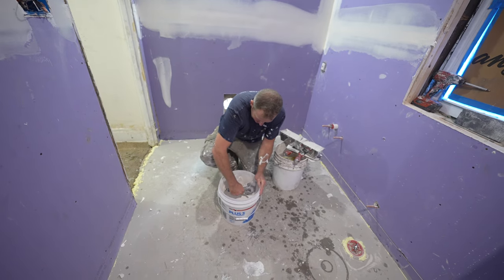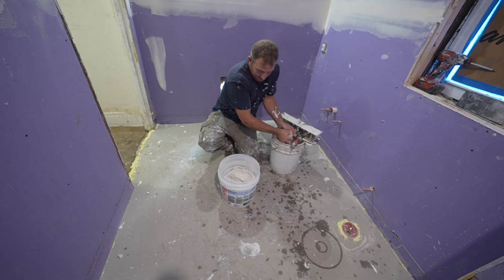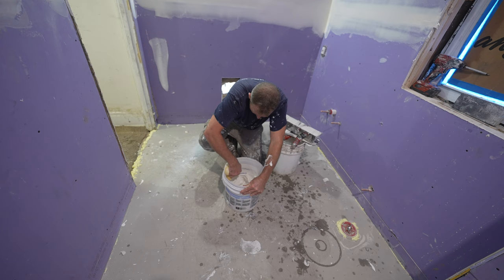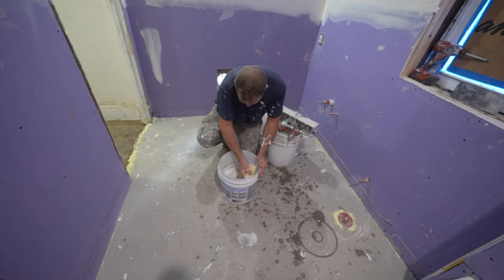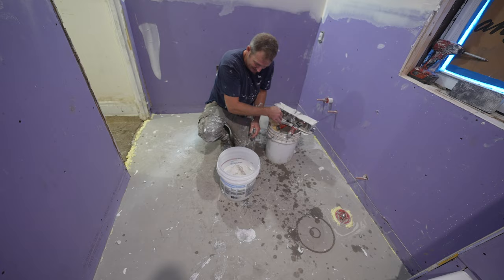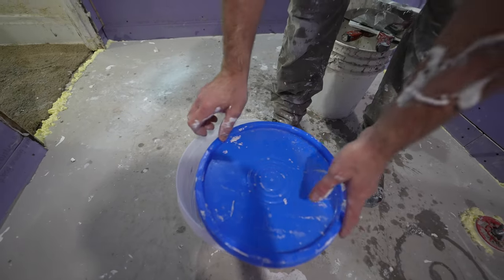Quick tip: when you're done with your mud, make sure you scrape it off and wipe the inside of your bucket so that none of the joint compound dries and gets stuff in your mud. Especially on the third coat, you do not want anything in your mud or you're just going to have to go back over anything that streaks. So make sure you clean the inside and put on the lid.